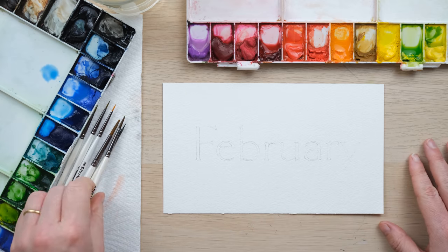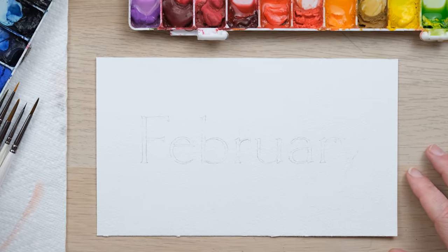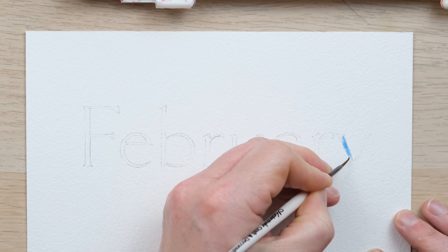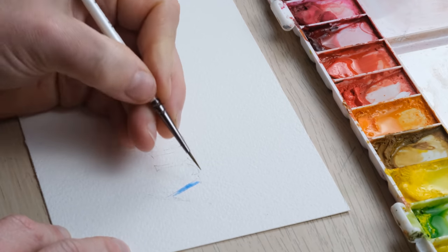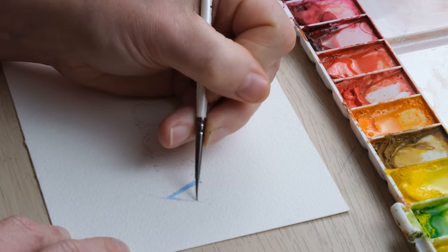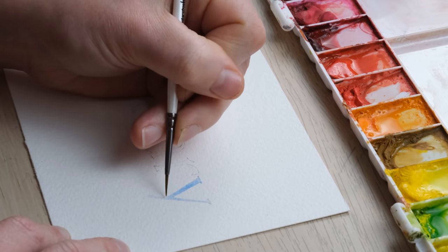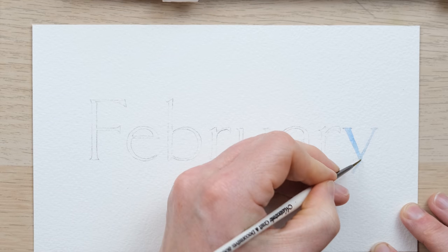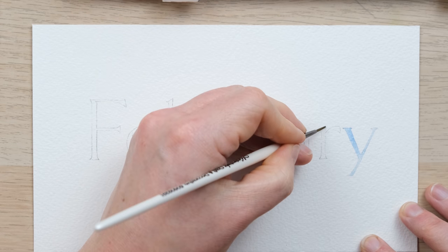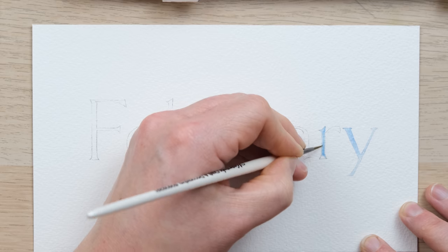This month February feels like the sky is just that little bit bluer and the sun is out a little bit more, so I'm going to paint in my letters first and paint them a lovely sky blue colour. The January word art I created had black lettering, which looked very chic, but that would be very difficult to layer over with anything in watercolour, so we painted that lettering in last after we had drawn all the flowers in. My aim with these word art tutorials is to give you a little something different each time in terms of learning something new.